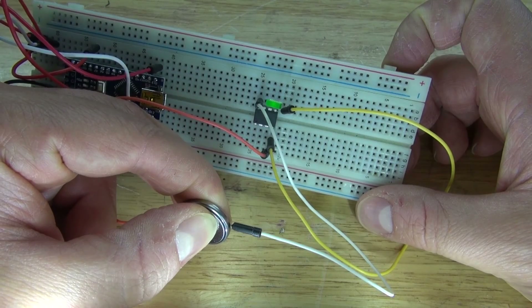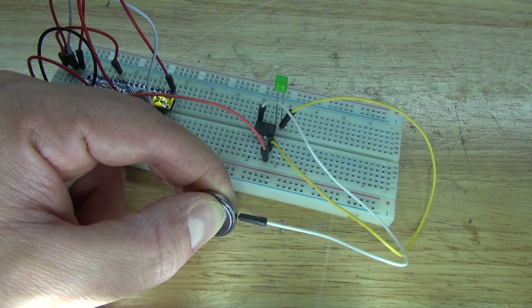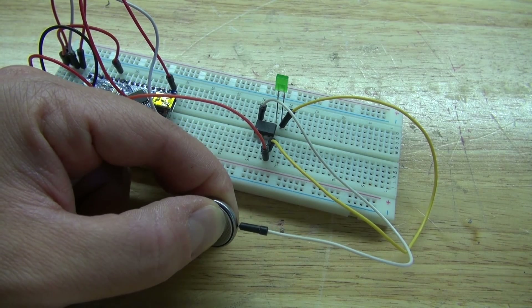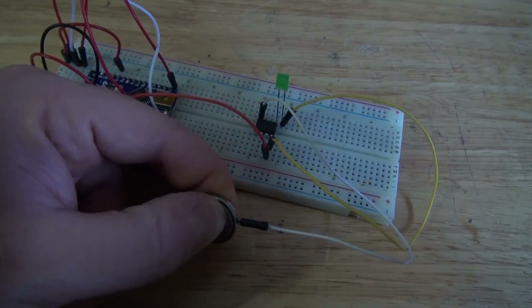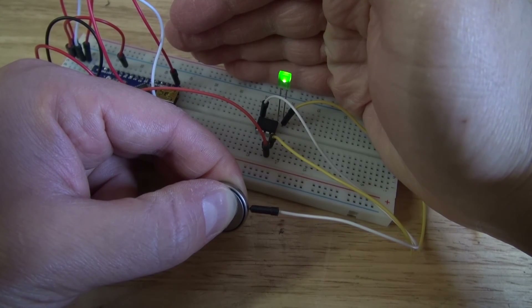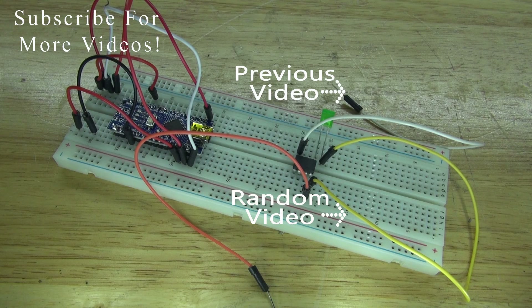And as you can see, it works! Let's see it with better lighting — and there, as you can see, it works. And there you have it — now you know how to program an ATTiny85 microcontroller using an Arduino Nano. Thank you for watching SciTiTech, I hope you learned something new. Don't forget to like and subscribe, and click the bell icon to be notified of future SciTiTech videos. Goodbye!